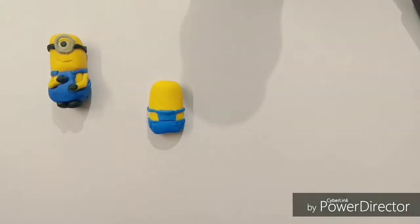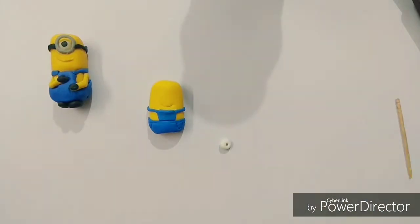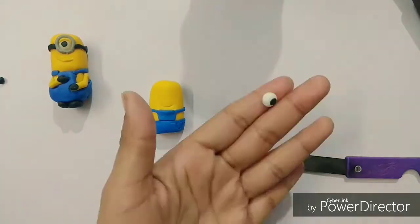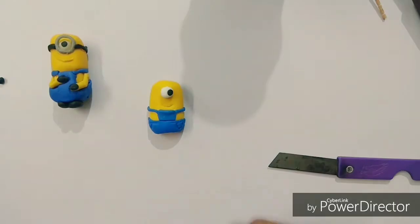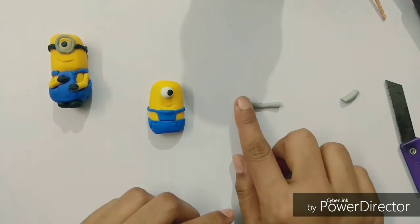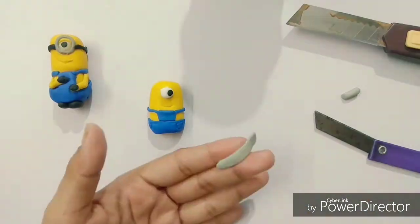Now I am marking the smile on his face with a sharp knife. To make his eyes is very easy — take a white circle dot and put a small black dot over it. Now put the border of gray clay around the eyes to make the spectacles.